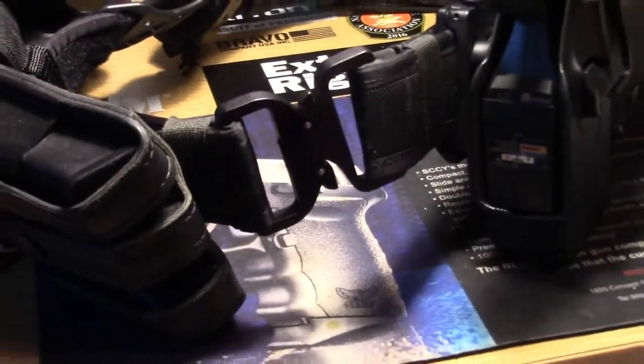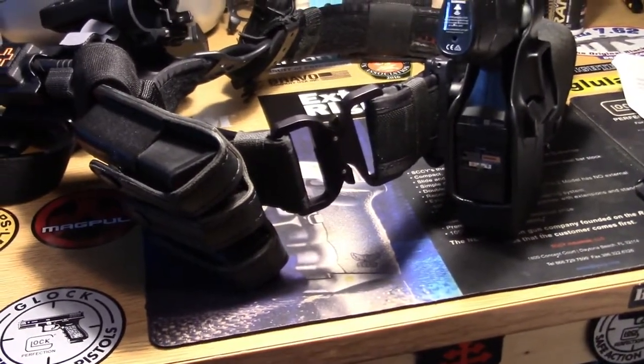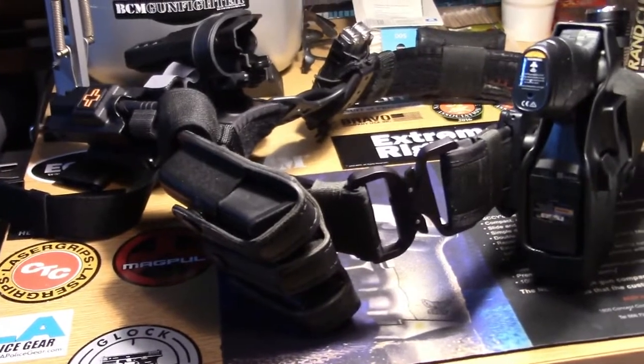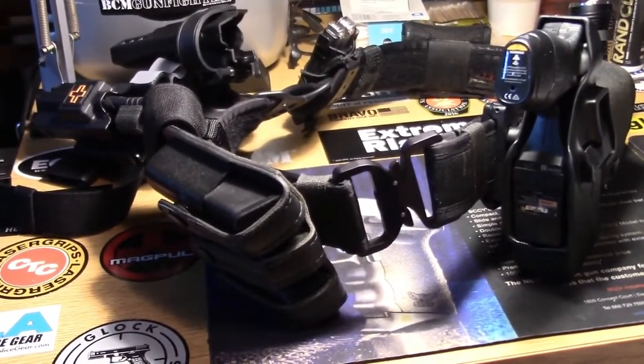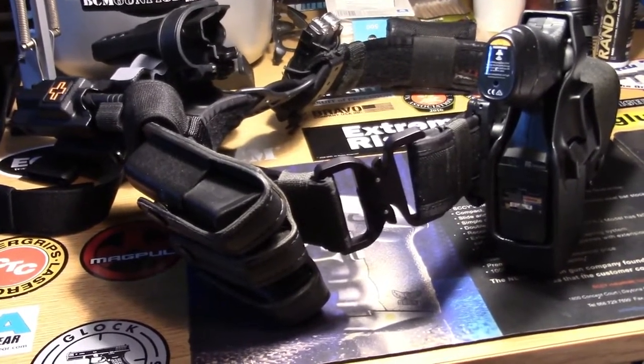This is the original Austrian Alpine. I got it from Savvy Sniper — make sure you check out Savvy Sniper online. They do offer a law enforcement discount on these. Check them out.